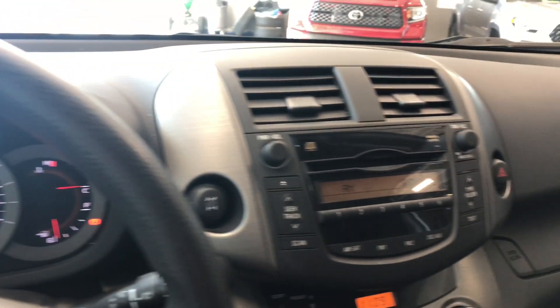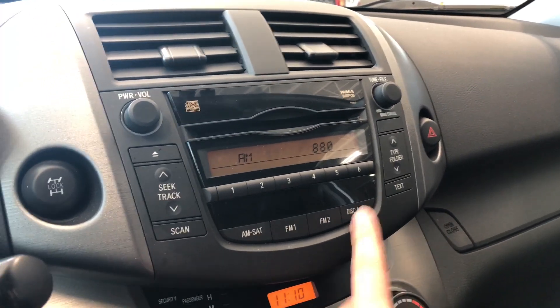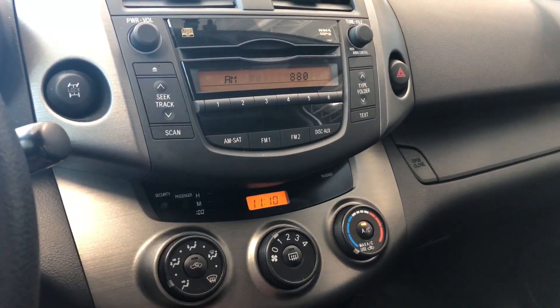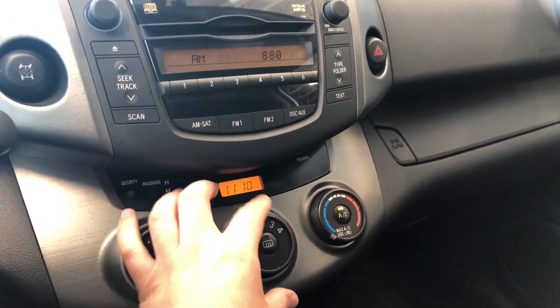Moving on to our display — right now we are in the AM option. You do have your standard AM and FM, and you also have choices between CD and auxiliary. Underneath that is the climate control, nice and simple, with smooth turning dials for your temperature and intensity, along with your AC and temperature dial.